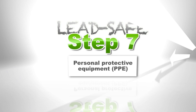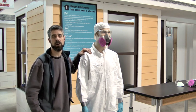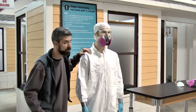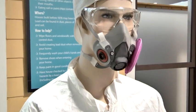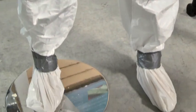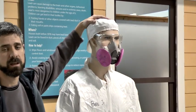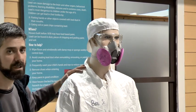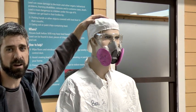Step 7 is personal protective equipment, or PPE for short. Now both rules — LSW and RRP — require pretty much the same amount of protection for the worker. Let's take a look at Ben Jr., our PPE dummy here, and see what he's got on. If you notice right on top, he's got something covering up his head. You want to make sure that you have either a painter's cap or a hood attached to your suit so you can prevent any lead-based paint dust from getting in your hair and taking it home to your family.